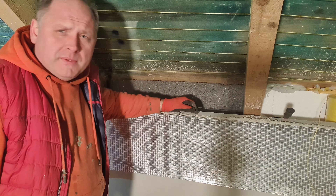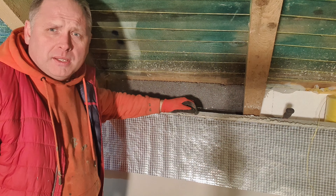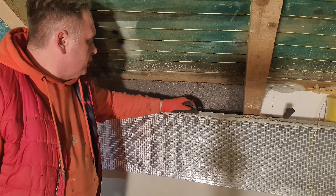Hi! Today I will show you how I decided to protect the attic (poddasze) before the invasion of the entire rodents (gryzonie), in particular the marten (kuna).